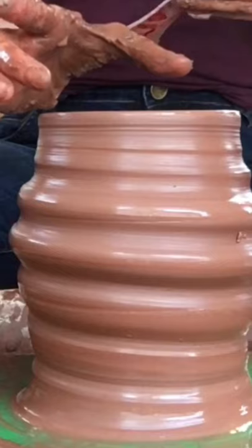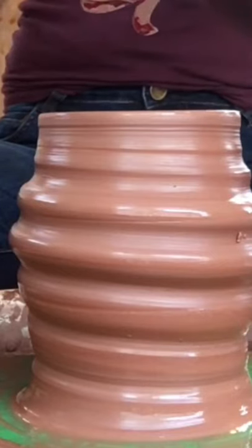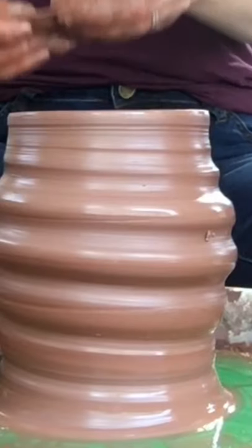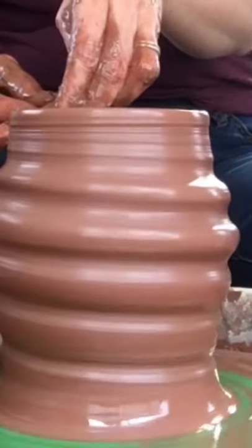I'm going to measure the outside edge of the jar. I want to show you what my rim looks like right now — the rim is rounded; I do not have a ledge on there. If you have to remove a ring of clay, that leads to a really flat, harsh edge. You can use a little piece of paper towel or a small shammy to round that rim.